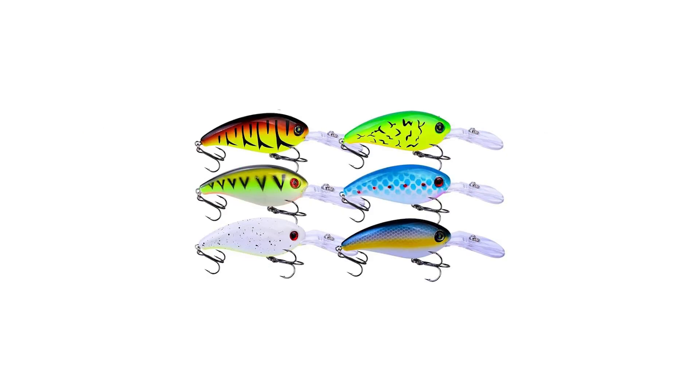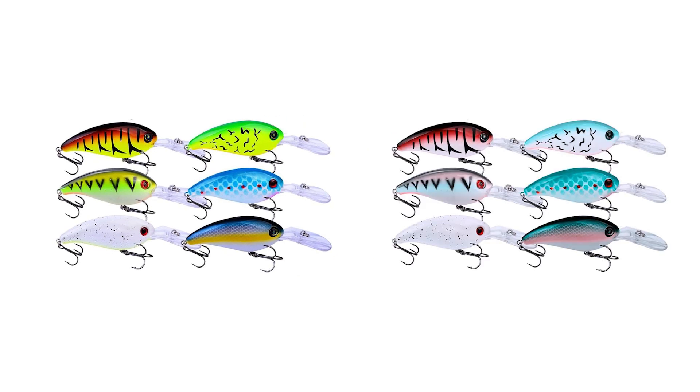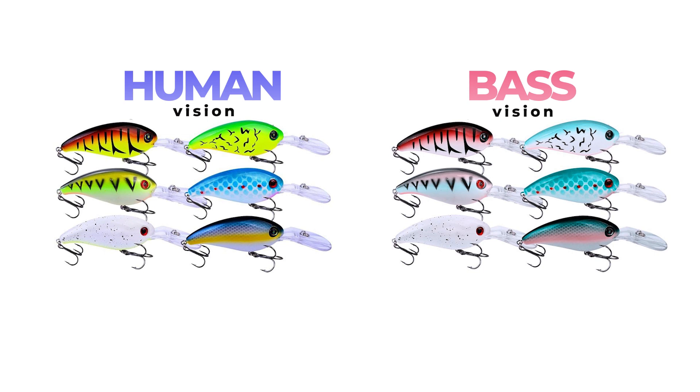Here is another group of different colored crankbaits. In the first picture we can see the original photo, and here is the same image with the tritanopia filter applied. The first thing that catches the eye is that the electric yellow color is seen by the bass simply as white — and I would say it is quite a popular color among fishermen. The blue color becomes a sky blue with a greenish hue. Dark yellow looks like pink. Quite interesting, isn't it?